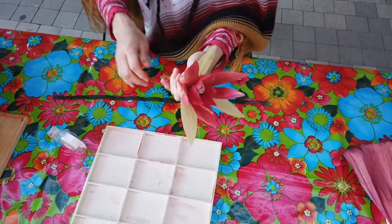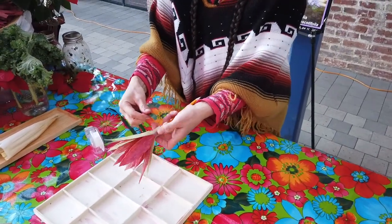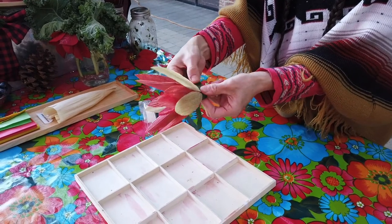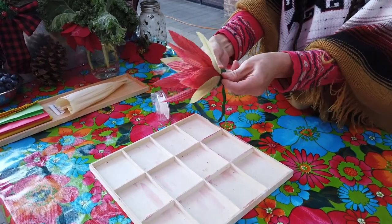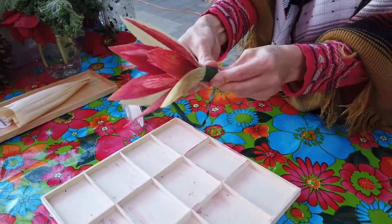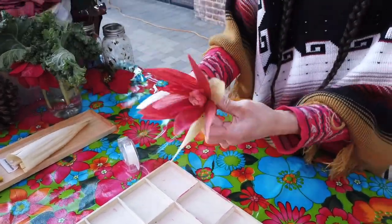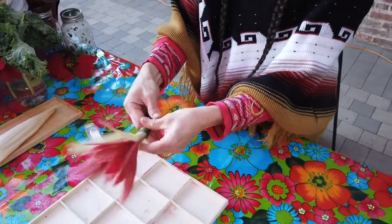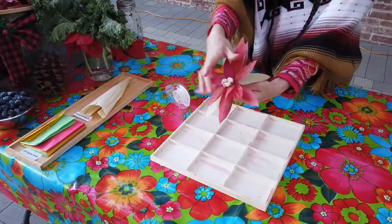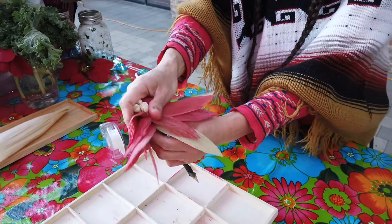Lastly, cut a foot-long piece of green ribbon or floral tape. Secure the green ribbon with glue right below the green leaves and wrap the pencil all the way around. Make sure you wrap it all the way down. If you need to sharpen your pencil, you can undo the ribbon, cut, and glue it again. And you're done.